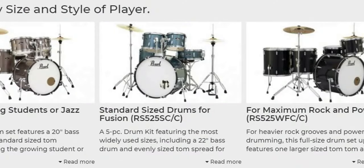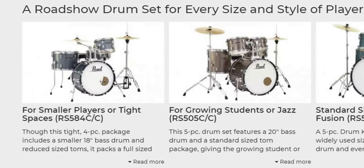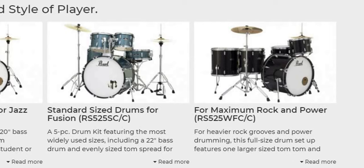My kit is the Fusion 5-Piece Setup and there are other available setups like for small spaces, for jazz, for rock setup, etc.